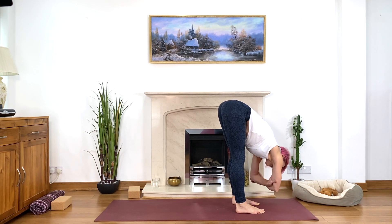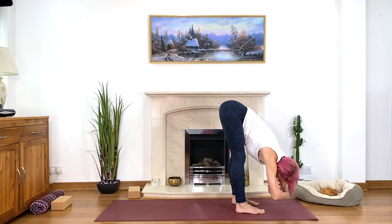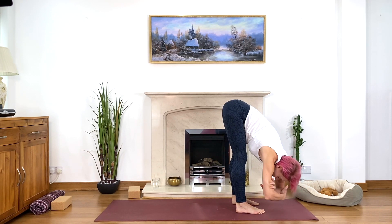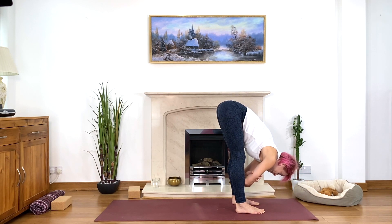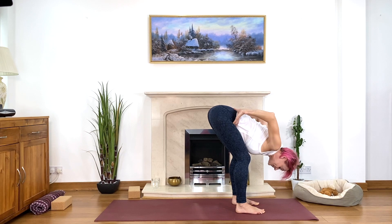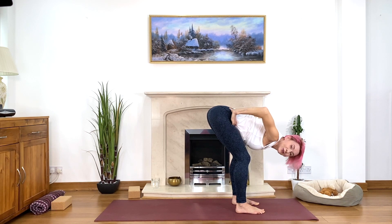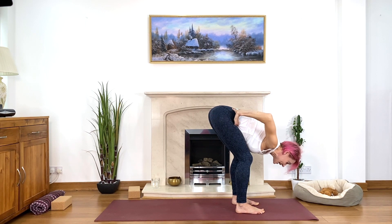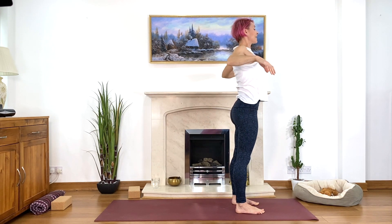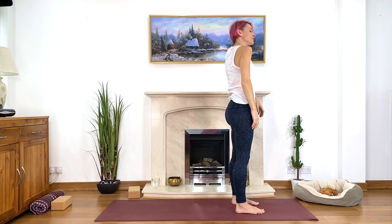Take another couple of deep breaths. When you're ready, come up very slowly — hold your hips, lift your elbows and shoulders, lift your chin, engage your tummy muscles, and come up with strong legs and strong tummy muscles. Inhale, exhale, relax your arms and shoulders, soften and relax.